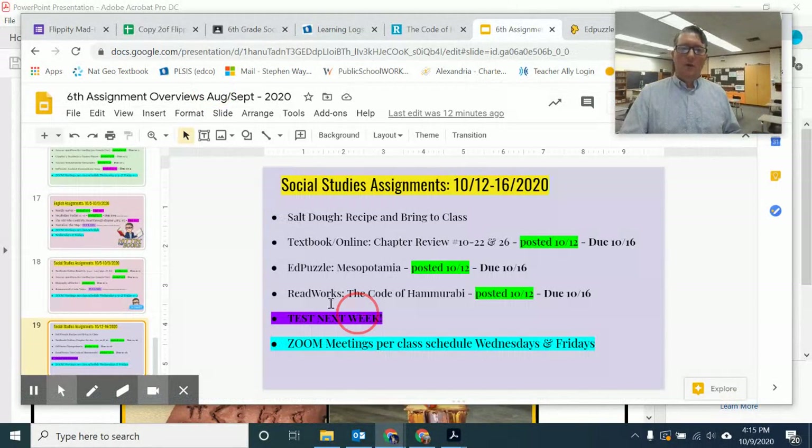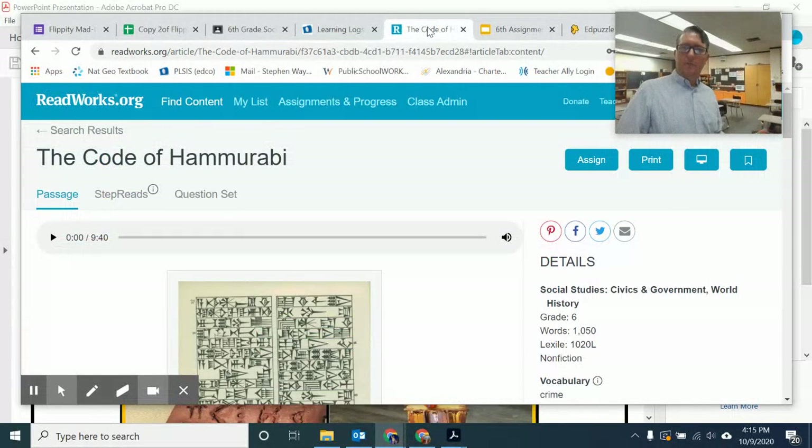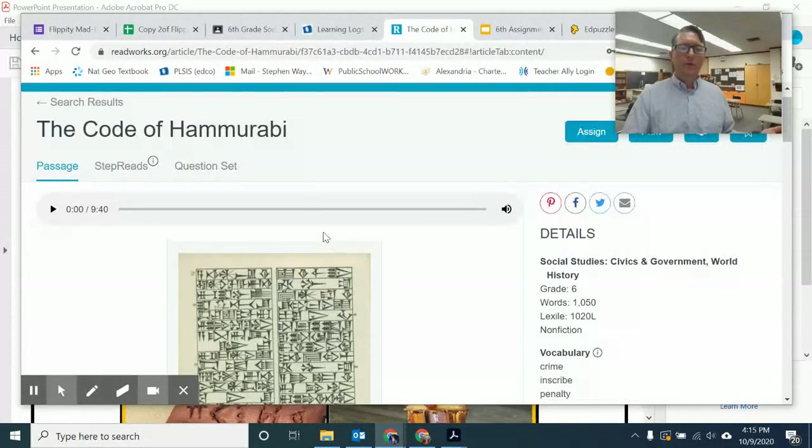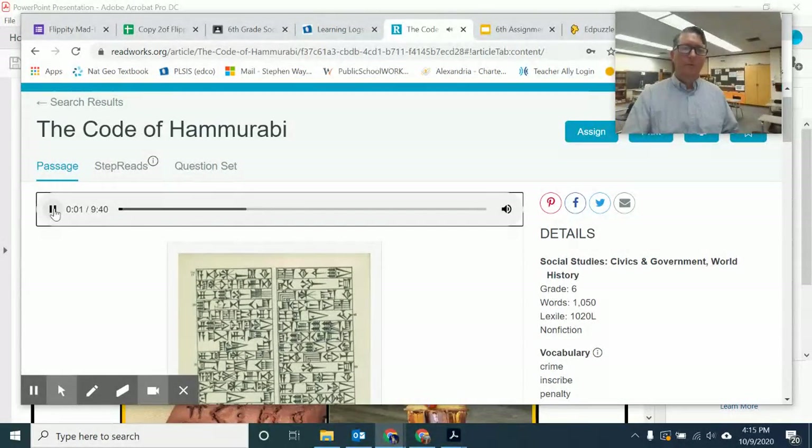Coming back to our assignments, we also have ReadWorks and it's the Code of Hammurabi. There are a few things about ReadWorks you may not remember since we haven't done too many of these. You can read the article as it is, or you can also listen to the article — the Code of Hammurabi by ReadWorks.